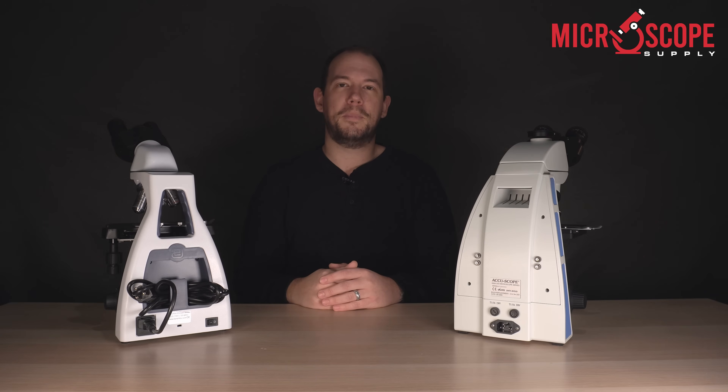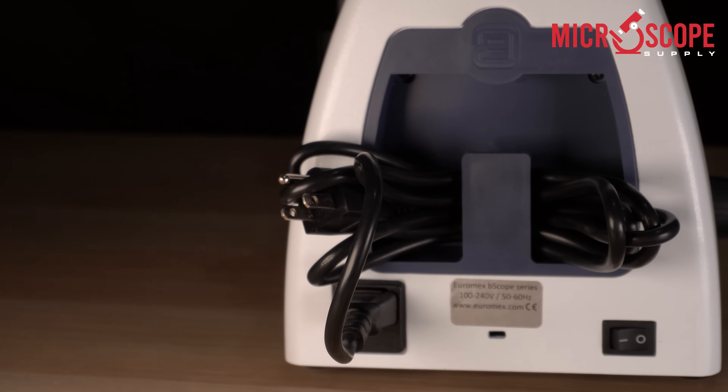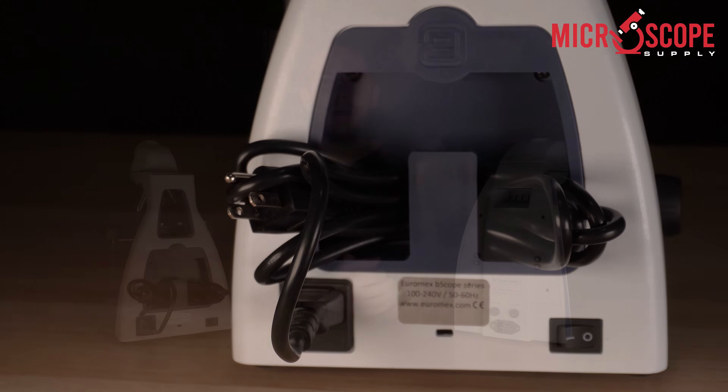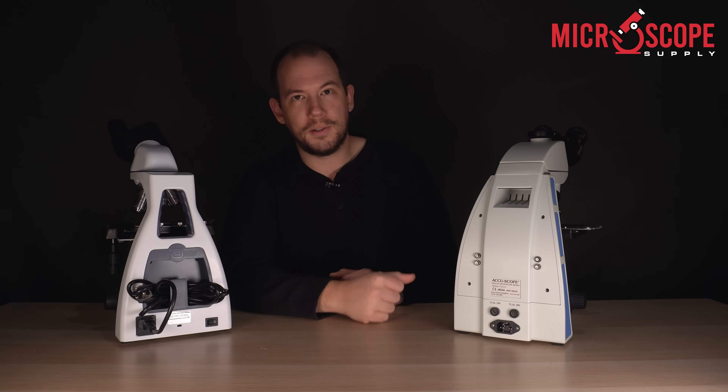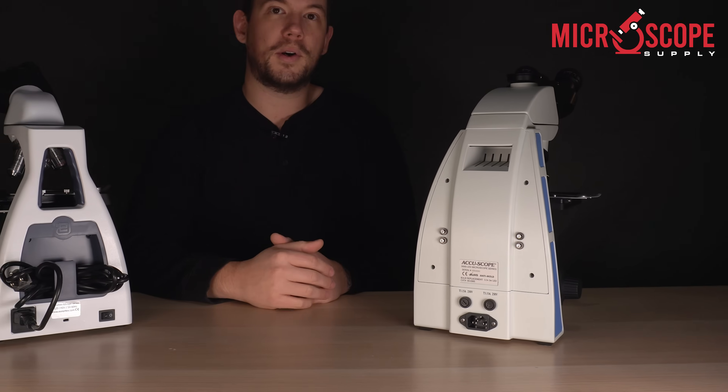Some microscopes come with built-in cord storage, like the Euromax B-scope — you can see we have cord storage integrated into the frame itself. Some microscopes have cord storage options, like the Accuscope 3000 LED — you can see we have four screws here that allow you to put on cord hangers to wrap the cord around the back.